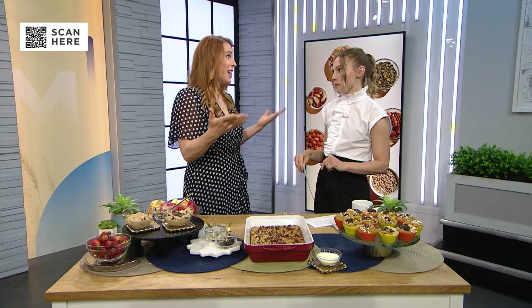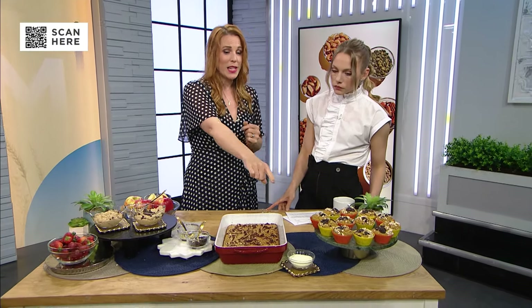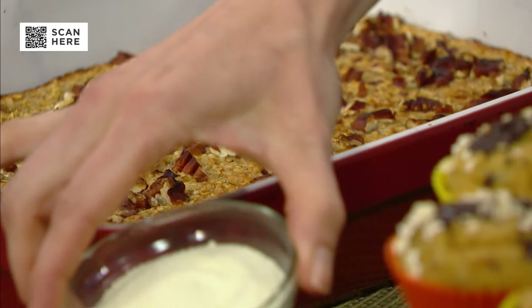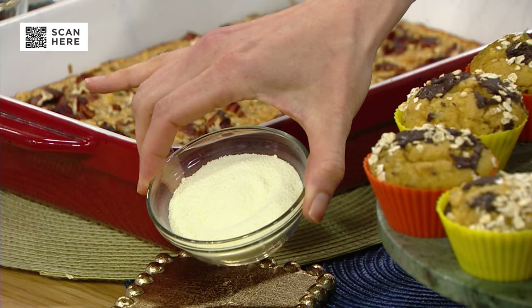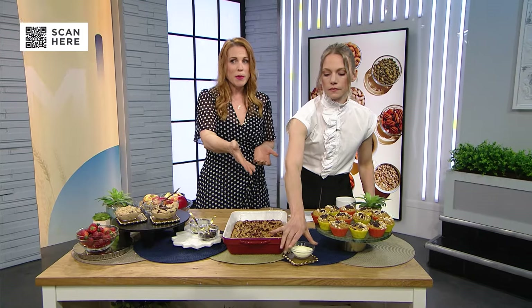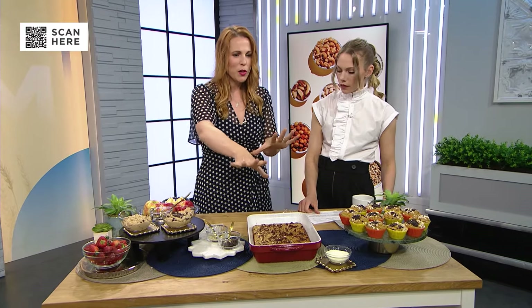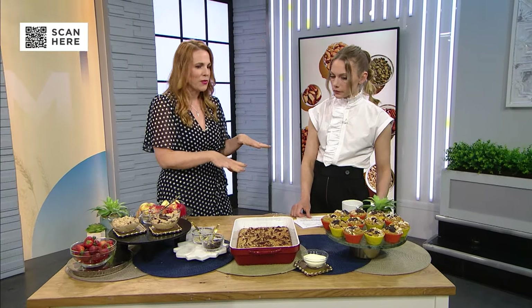Next up: maple pecan baked oatmeal. As a parent of multiple kids, you know how busy the mornings are. We want to make sure, especially if our kids have sports throughout the day, that they're full, satisfied, and nourished. This is a meal prep win because you can make it ahead of time. It has protein from eggs and from skim milk powder — that's my secret ingredient to really boost the protein. A lot of recipes online use protein powder, but I don't love giving protein powder to young kids — it's full of lots of flavors and additives. Skim milk powder is just dehydrated milk, and it adds about 10 grams of protein per half cup. You can add that to smoothies too.